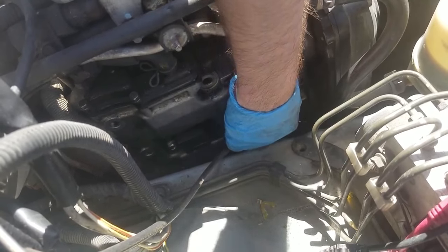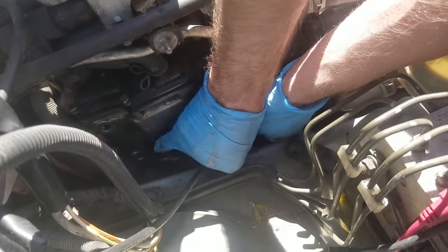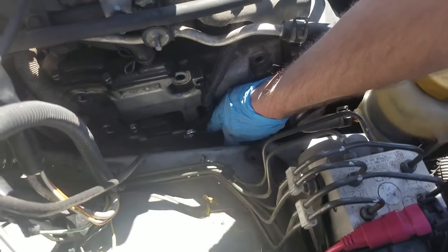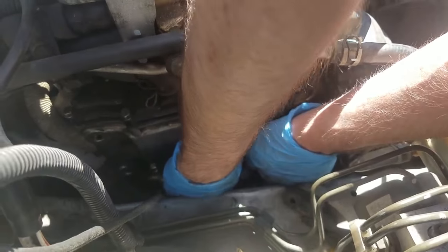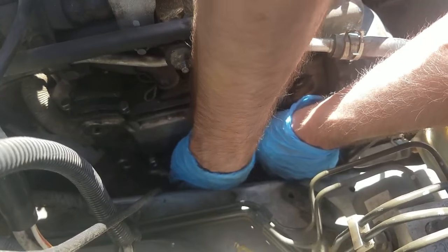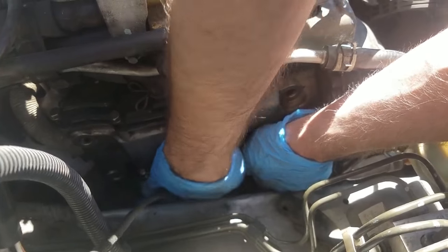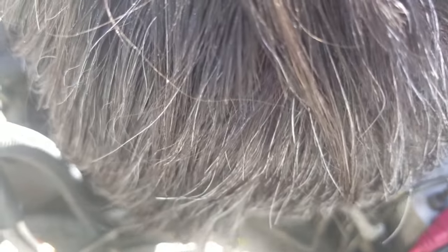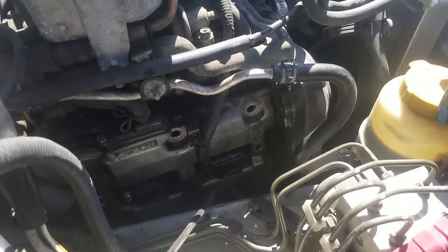Damn thing is in my face! There we go. Is it not loosening? Can you tighten it? No, it's loosening. Oh, it's just stripping — no way, you gotta be kidding me. Might be able to put this ratchet in there just because I can use the extension.